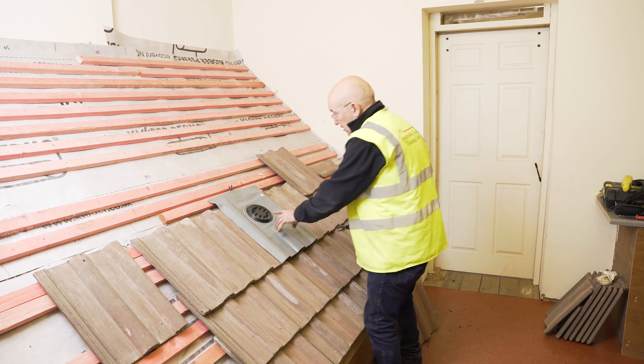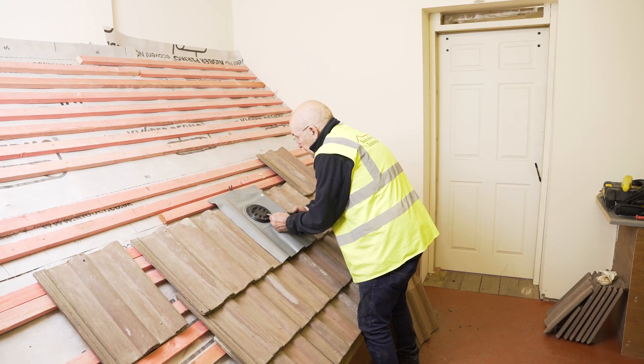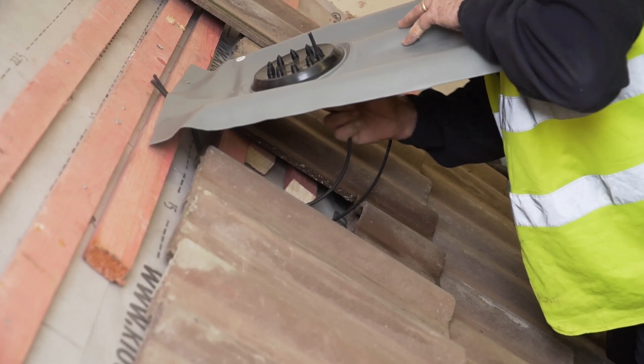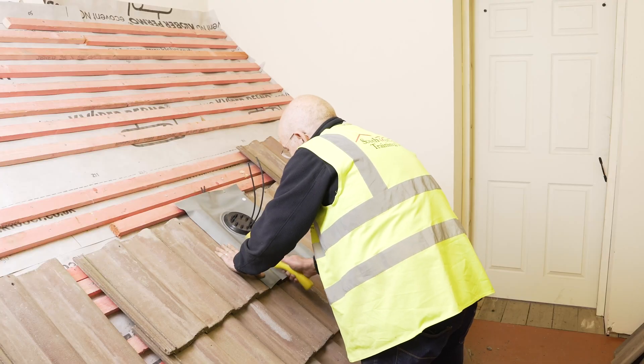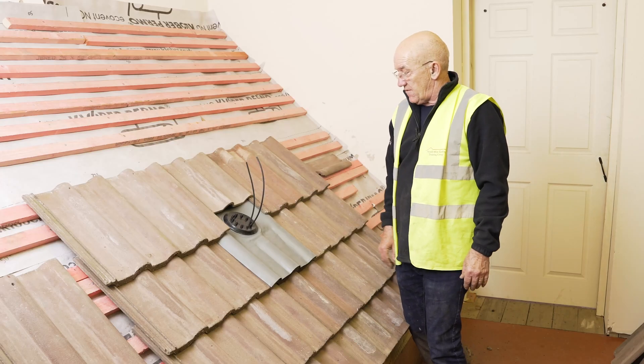I'm going to decide which hole to bring my cables through. I'm going to take these bottom two here. I'll snip the top off of them, right near the top. I'll just lift it up now. That's it, fitted.